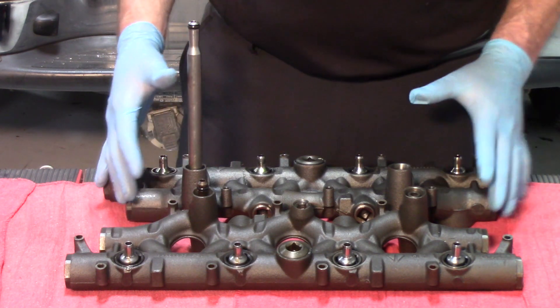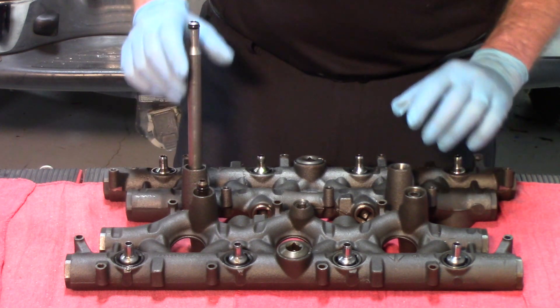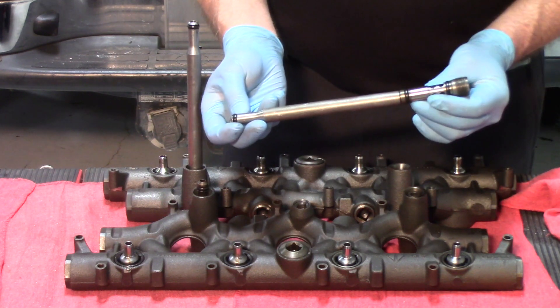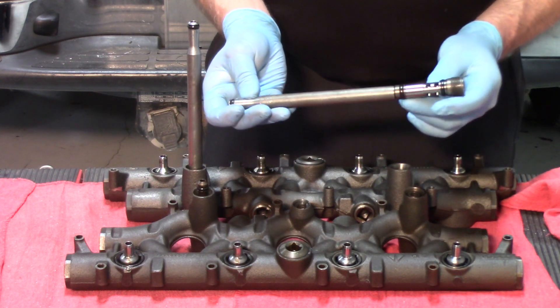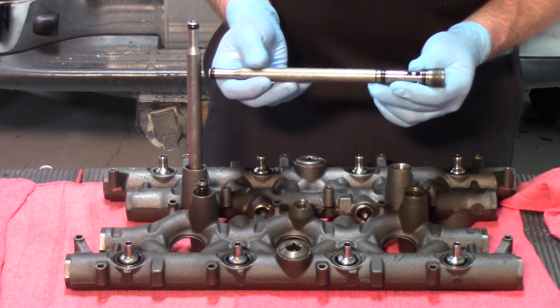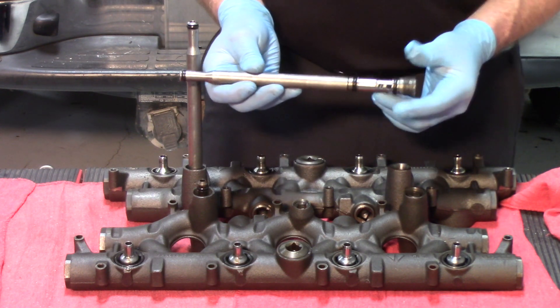Anytime this high pressure manifold is removed from that cylinder head, stand pipes and dummy plugs should be replaced. They have wearable O-rings of Teflon design, and when you're replacing these you want to be certain that you're using the Teflon design that the OE uses on these. If you don't, the lifespan on them is considerably shorter.